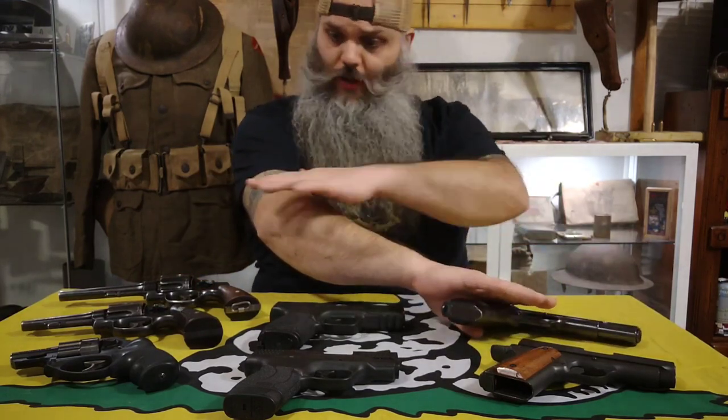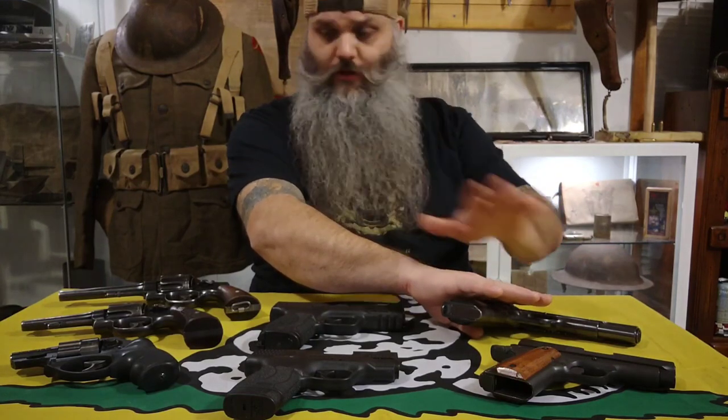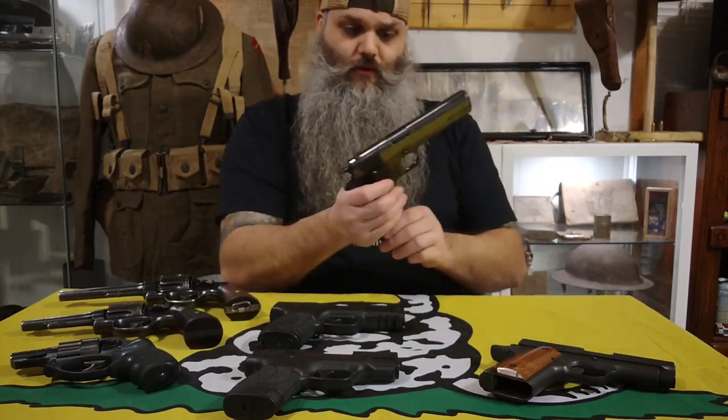Everything is empty, there's no ammunition, all the magazines are clear, all the revolvers are clear. I already went ahead and made sure.